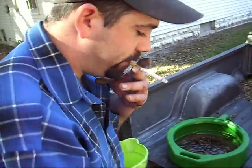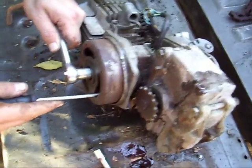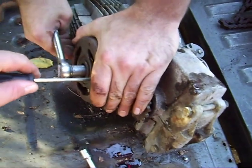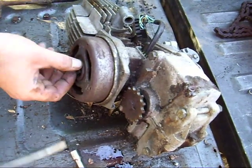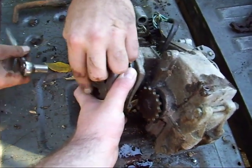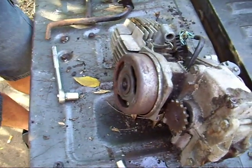We're going to go ahead and pull the flywheel off now. There are spots in here where you can get to it sometimes — just try not to break your stator. That actually came off pretty easy. Like we said in the last video, nothing's really tightened down all that badly. The bolt has a washer built into it, so you don't have to worry about that.